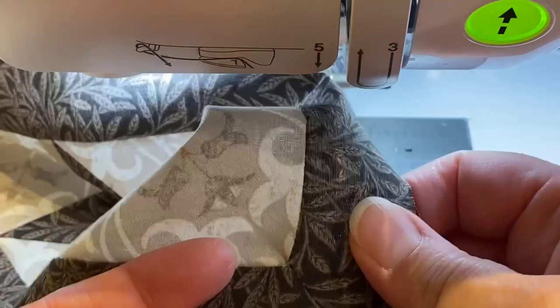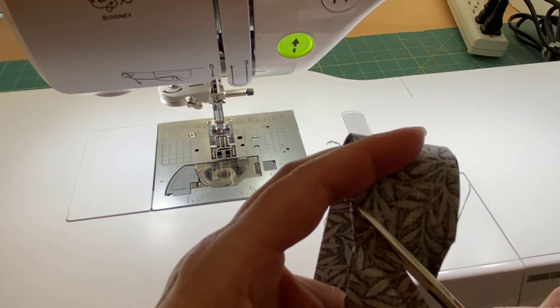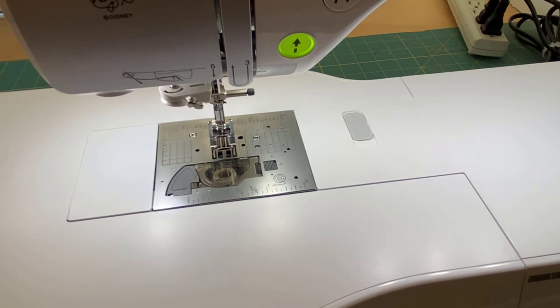When I open this up, there is my stitch point. I'm going to trim this off to a quarter-inch seam allowance, approximately, and then I'm going to go over to the ironing board and give it a press.